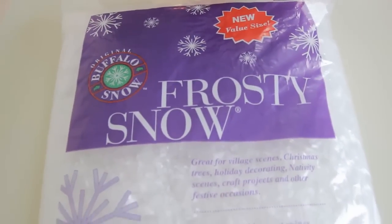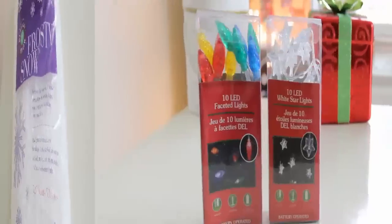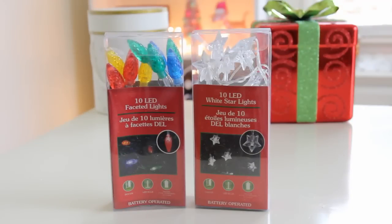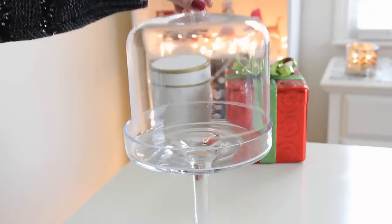Some fake snow — I bought this giant bag at Walmart for only $2.50. These next items are completely optional. I'm going to be using some of these battery operated Christmas lights which I picked up from Dollar Tree. So let's go ahead and get started.